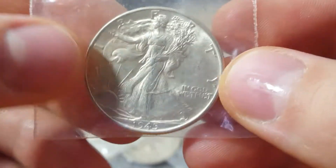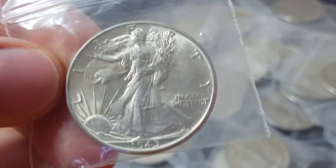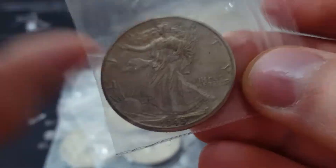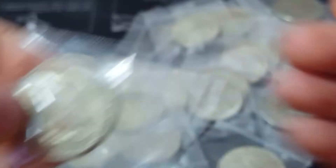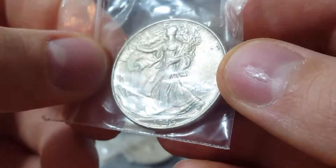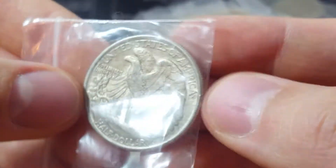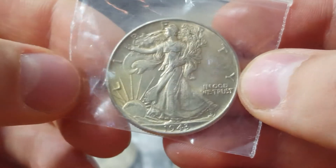This isn't something you're going to come across if you buy a roll of walker halves — you're probably not getting a piece like this. These are definitely going to stand out. Some of these have a nice toning to them; they definitely have character to each piece. You can tell they haven't really been messed with — there's not really any cleaning on any of these, which is something that should always be a concern in the back of your mind when you're looking at pieces and picking them up.